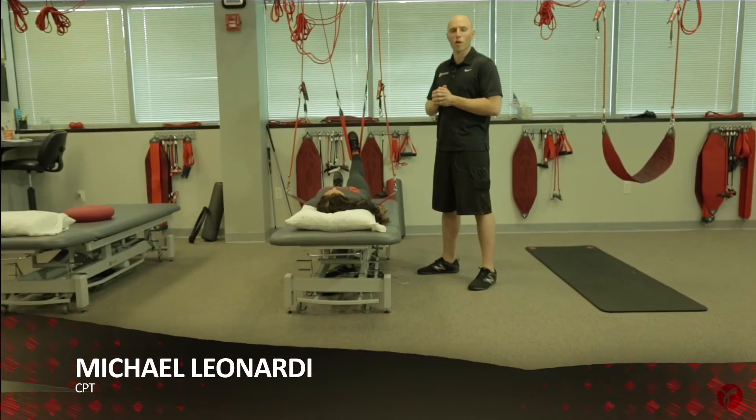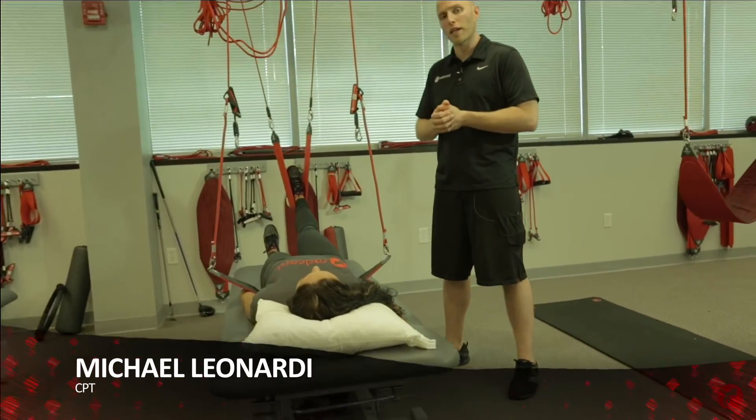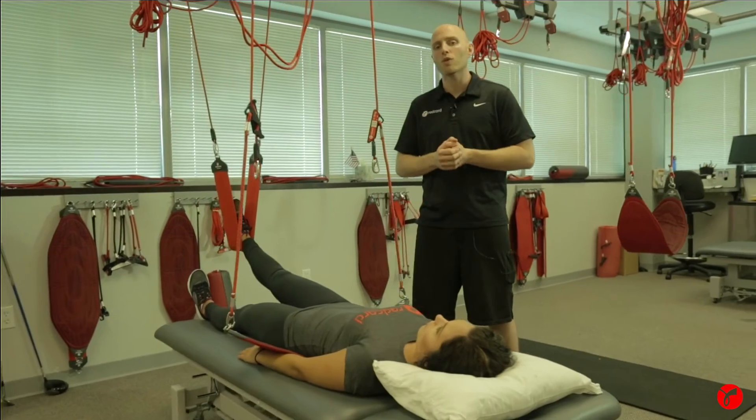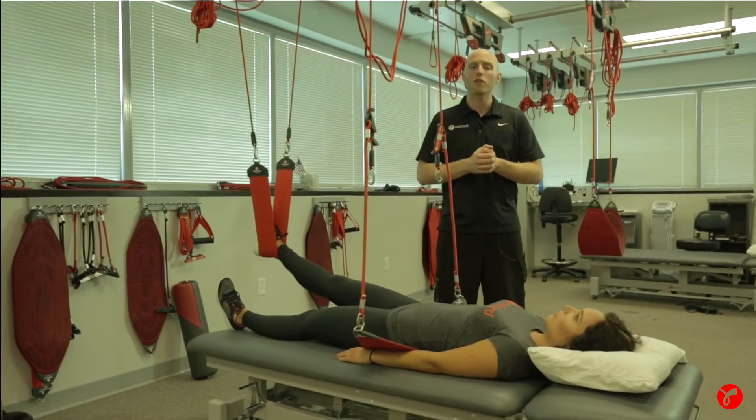Hey guys, this is Mike Leonardi from the Nurak Institute in Red Cord USA. This week's Red Cord Educational Series is focused on the Red Cord Bungies and how they can be used in various capacities for rehabilitation, fitness, and sports performance.